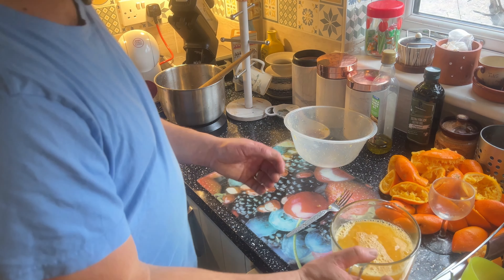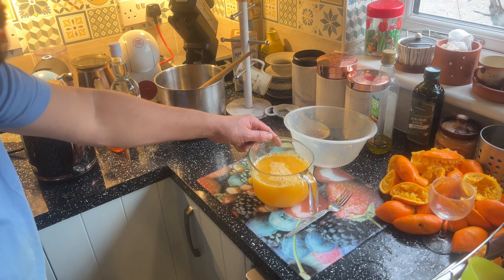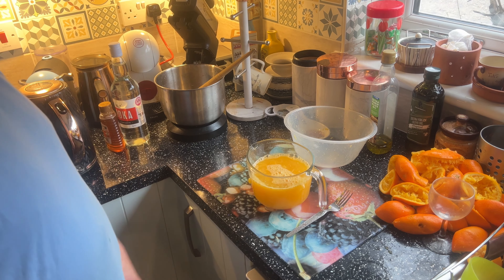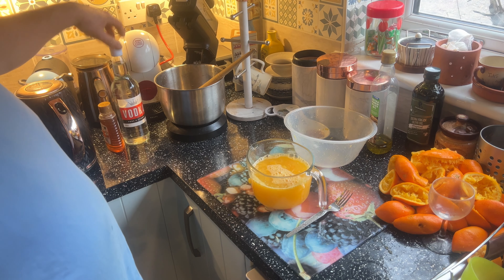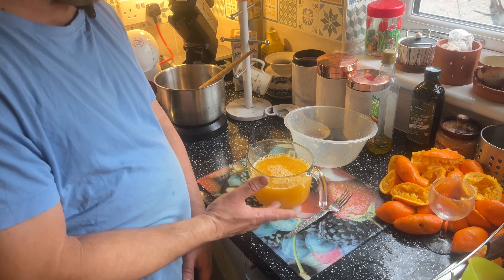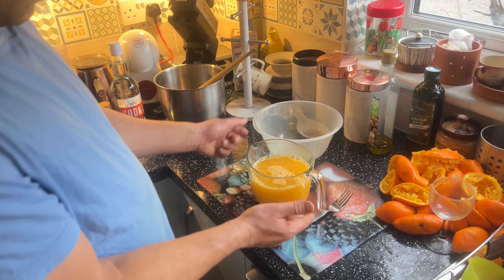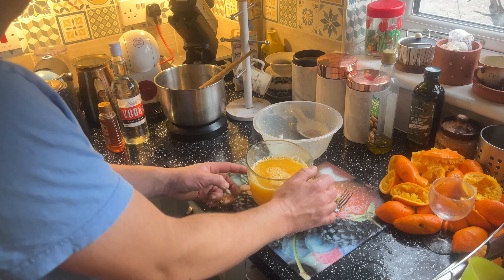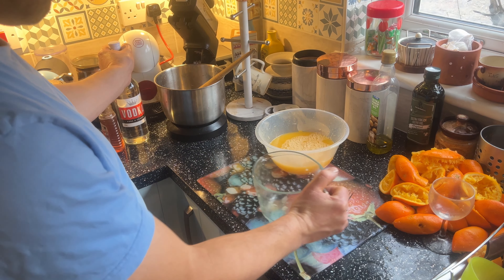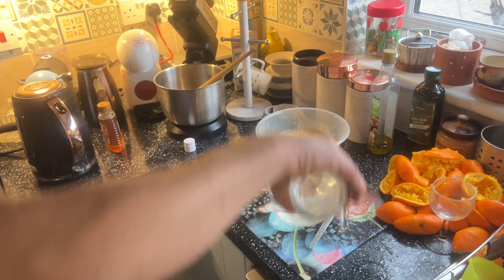Okay guys, squeeze all the oranges. Remember we get this mark right here on the bottle — you're gonna fill up to the same level with vodka, the white alcohol. From this mark, it has to be the same quantity of juice — orange juice or lemon juice, whatever you want. And I have vodka here, exactly a whole bottle.